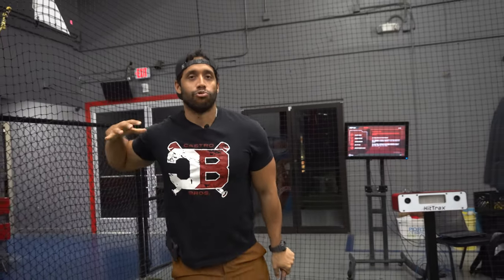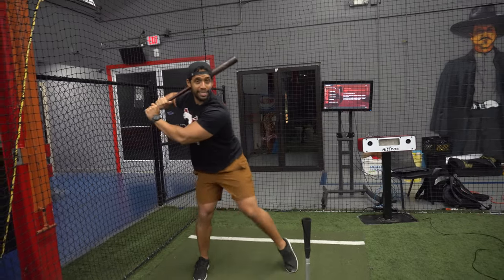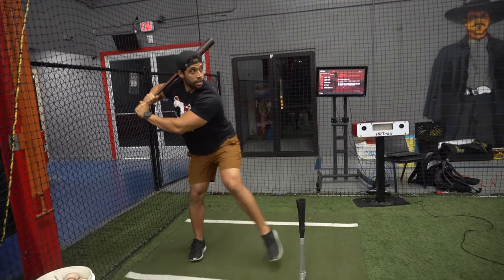Why? Because I want them to swing with the back, not with the arms. So if I'm scap loaded right there, I basically load with my lower body, and when I get a separation — right there. That's a good drill you can do on deck.